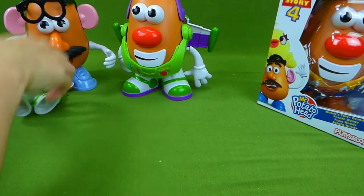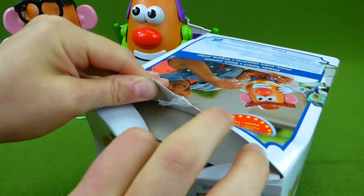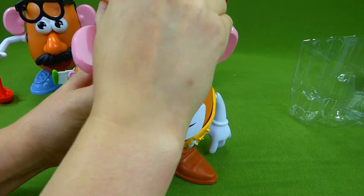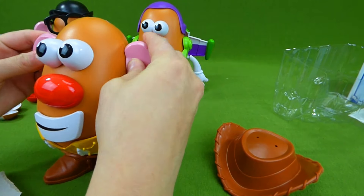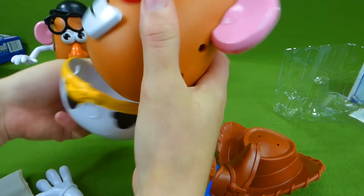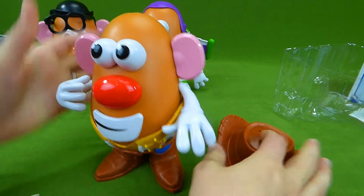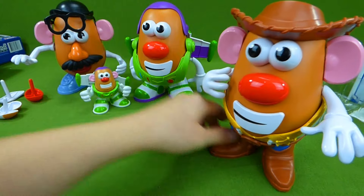So there are these two, and little Buzz Lightyear. Now it's time for Woody. Howdy, howdy, howdy! He's got a cowboy hat, very cool, and cowboy boots. We've lost an ear, so let's put that back. Back here we need to take this off so you can see what's inside — there is our missing arm. Close it back, one goes over here, and one over here, and the cowboy hat. Ta-da! Woody Mr. Potato Head and Buzz Lightyear.